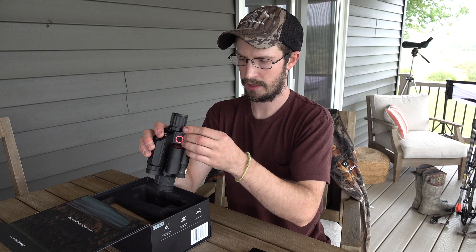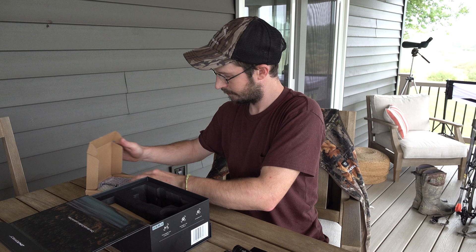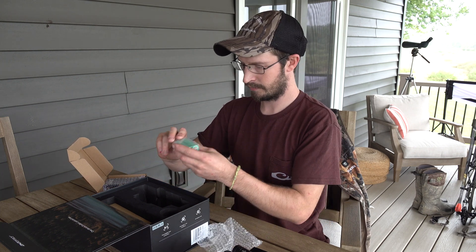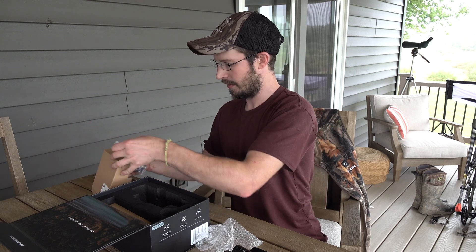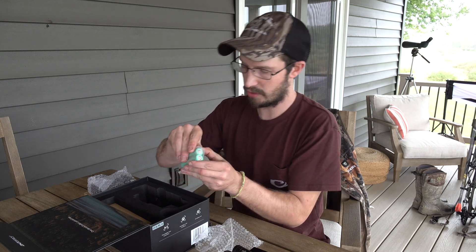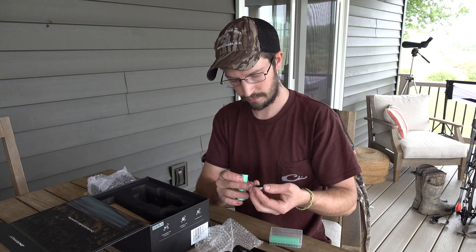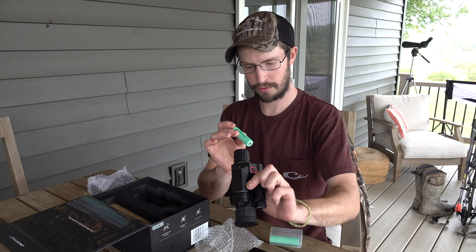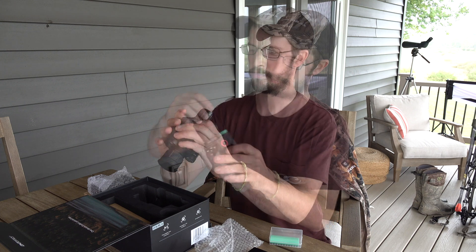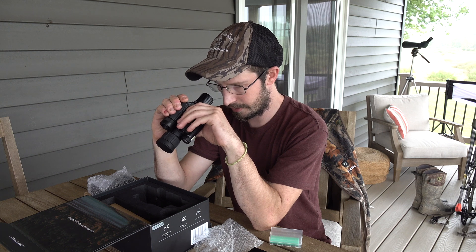Let's see what else is in here. We've got some batteries — two 1865 batteries, though I believe it just takes one. Positive to negative, push it in, and then you've got your power button. Hold it and it turns on.